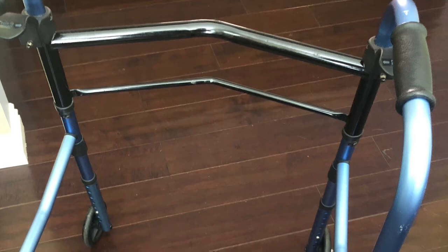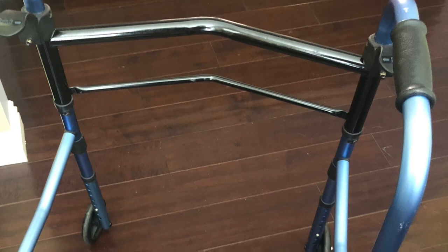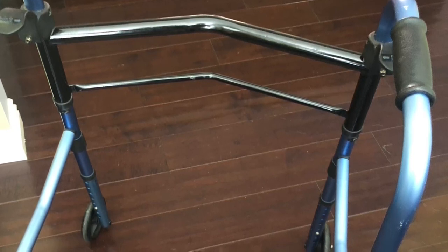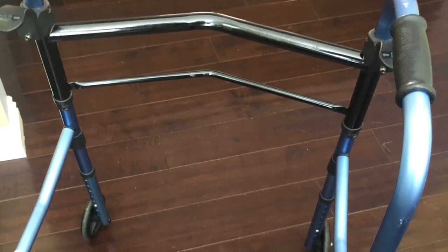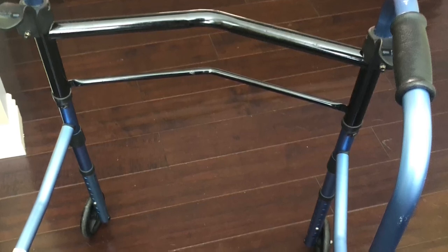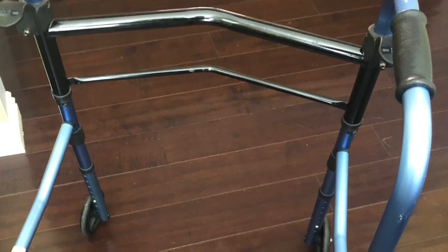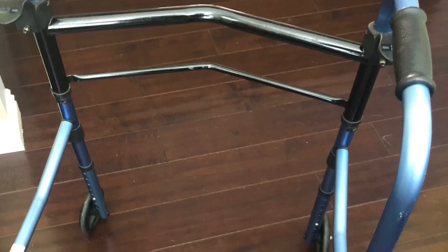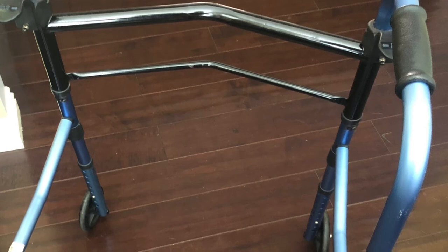One thing I haven't mentioned: because this is my right ankle, I haven't been able to drive — neither the splint nor the moon boot facilitate driving. Luckily my partner has been able to help me get around, but plan accordingly if it's going to be your right ankle. There are lots of options online for kits to convert the gas pedal if you need to.